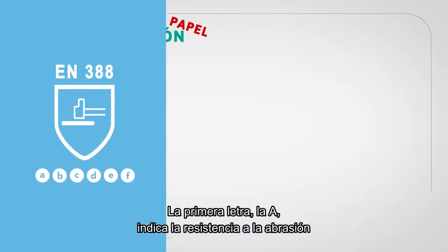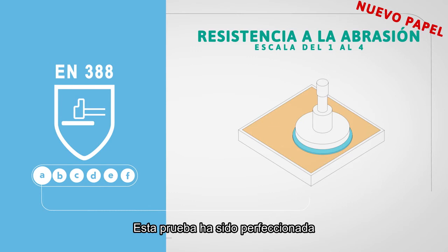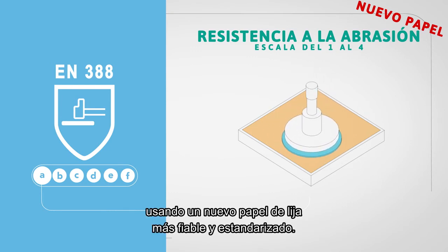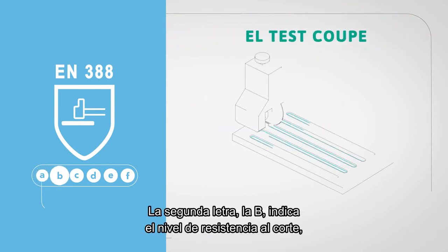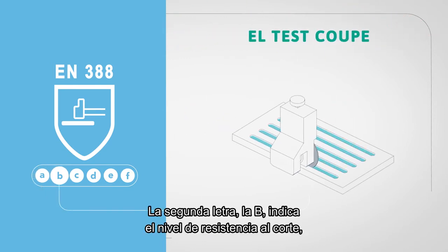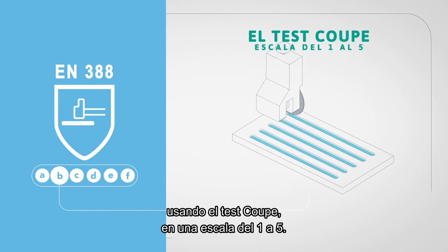The first letter A indicates the abrasion resistance on a scale from 1 to 4. This test has now been improved by using a new reliable and standardised abrasive paper. The second letter B indicates the score of the cut performance using the Coupe test and is indicated on a scale from 1 to 5.